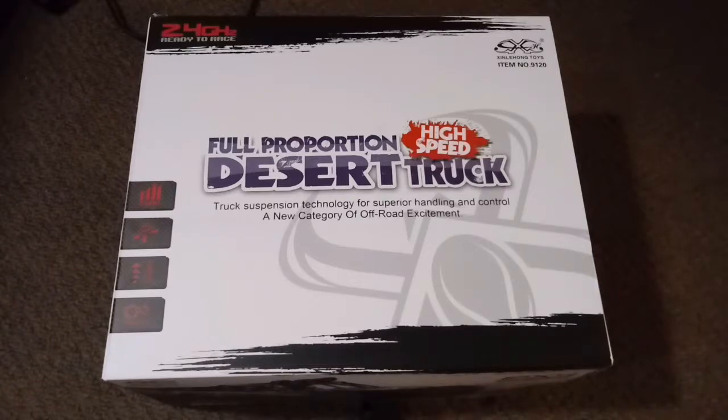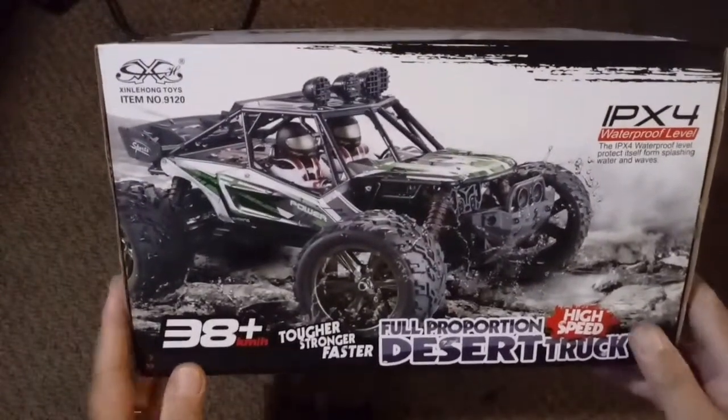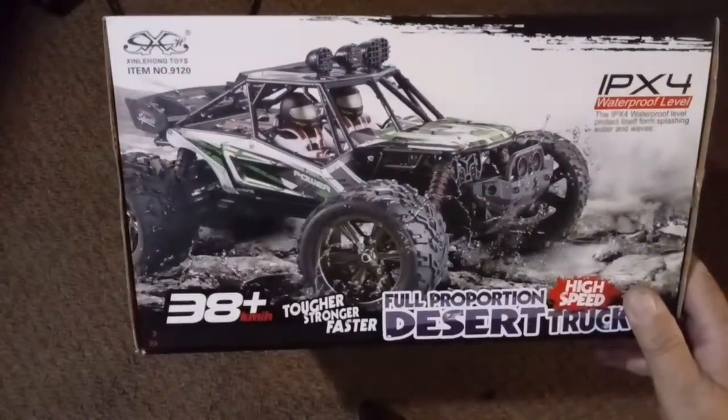First off, let's take a look at the box itself. This is a 2.4 gigahertz system using a 2.4 gigahertz signal from the transmitter to the car. It has multiple direction control with a brake — left, right, back, and forward — four directions pretty standard for RC vehicles. It also has high speed, with a claimed 38 kilometers per hour. I don't know if that's necessarily true; we'd have to check with a GPS to verify, but if it's anything like the GP Toys variant, it's going to be pretty fast.